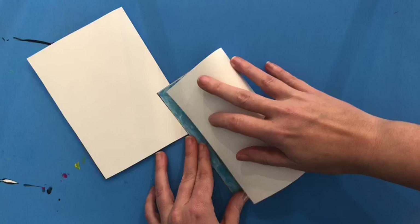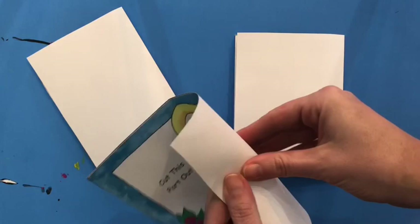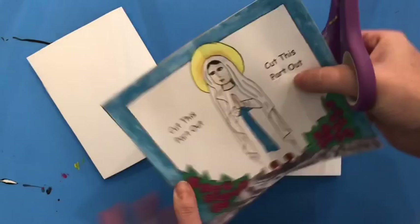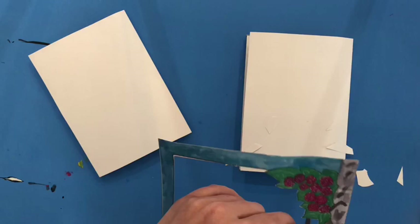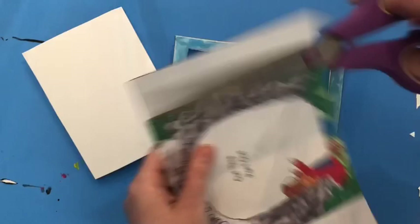Now you need to cut out the middle section. The best way to do that is to make a little tiny fold and give yourself a small snip with the scissors. That way you can put your scissors in the hole and just cut the middle section out. I like this technique a lot because it allows you to cut out a middle section without needing an exacto knife. Use that same cutting technique to take the middle section out of the foreground too.